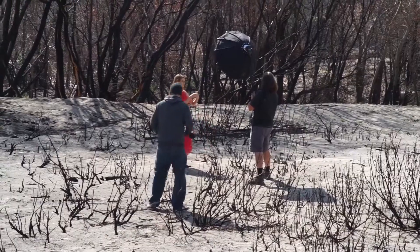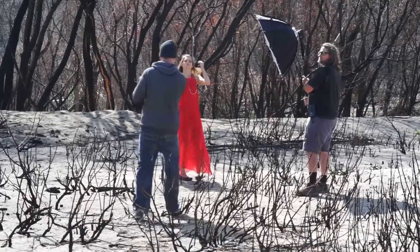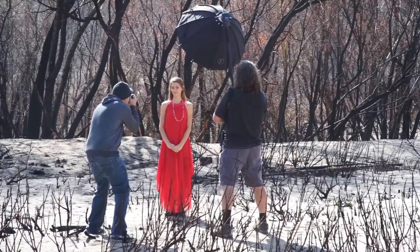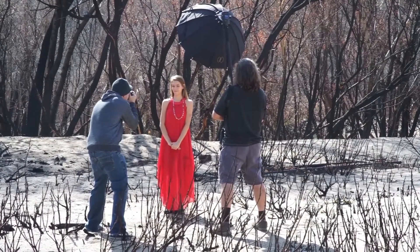Okay, now I want to do just a couple close-ups of you, so just stand straight on to me. I'm going to put the 200mm on. Keep them close, and then on three, tilt to me — one, two, three.